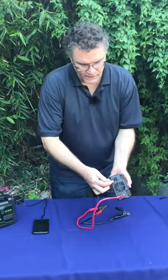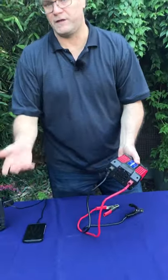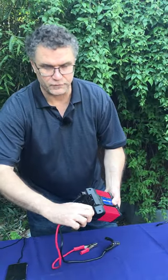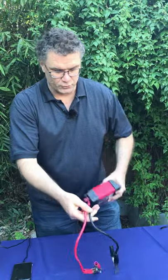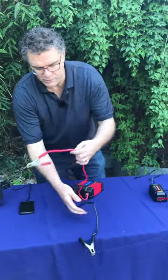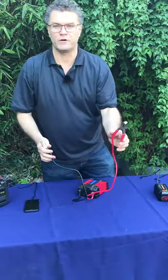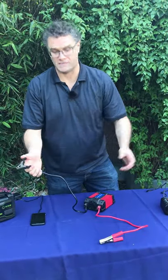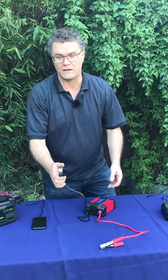On the back — anytime we're dealing with DC, or really anytime we're dealing with electricity at all, we want to make sure we have really good connections. Make sure these are firmly attached. The rule with DC is that you attach the positive first, the red first, and then you attach the black last.